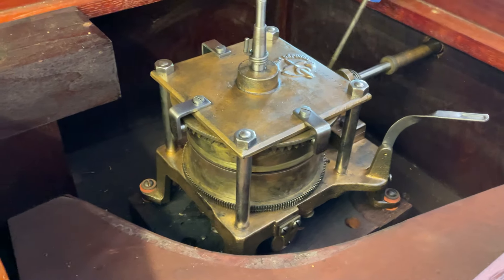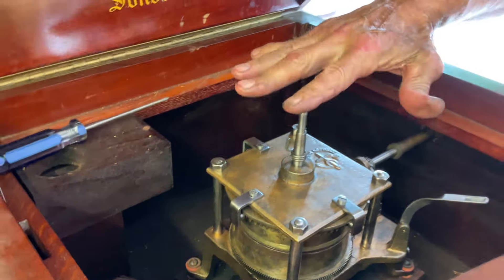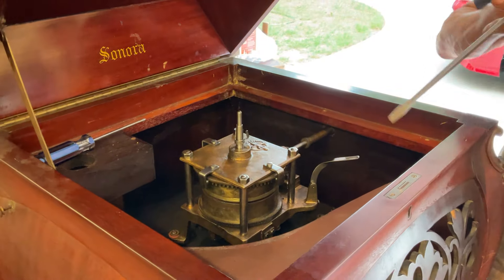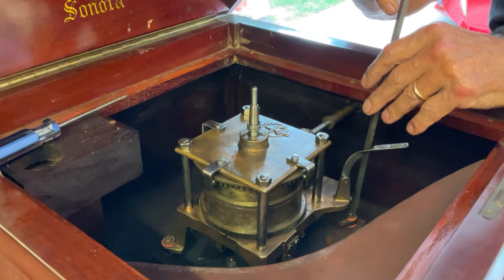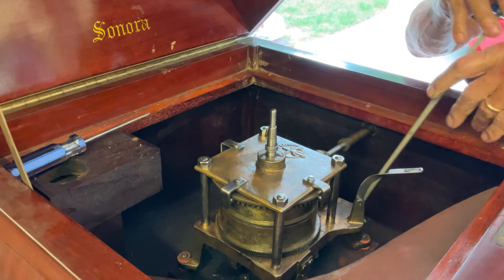Then you work your way around tightening it. The other thing is, if you put the turntable on and it's wobbling, all you do is come in here and play with one side or the other, loosening it all the way around so you can level out the turntable.